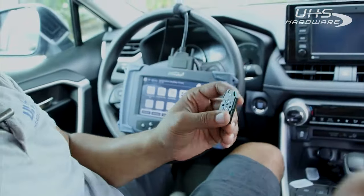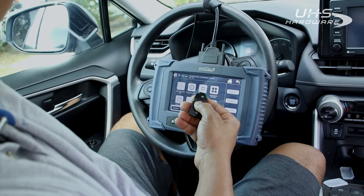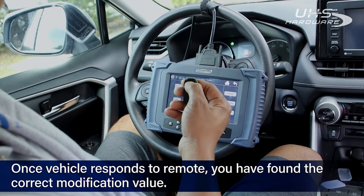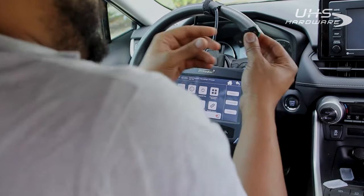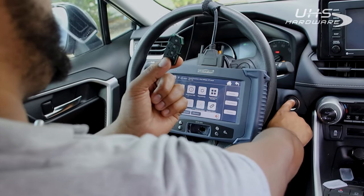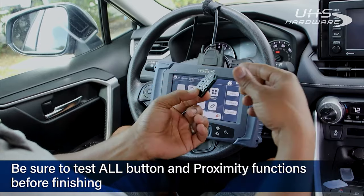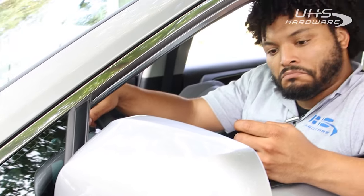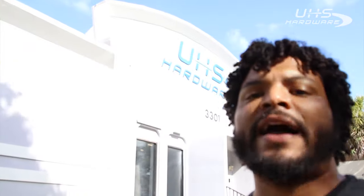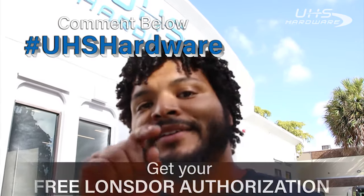I'm actually gonna zoom out so you can see everything's working. Check the door out over here — got that. Go to lock action. As you can see now that we've changed the remote value, we now have full Prox control as well as all buttons are working — Prox start included. That's a fully functioning key right there. Make sure to leave hashtag UHS hardware in the comments below for your chance to win a free authorization from Lonzor for one year. Don't miss out.